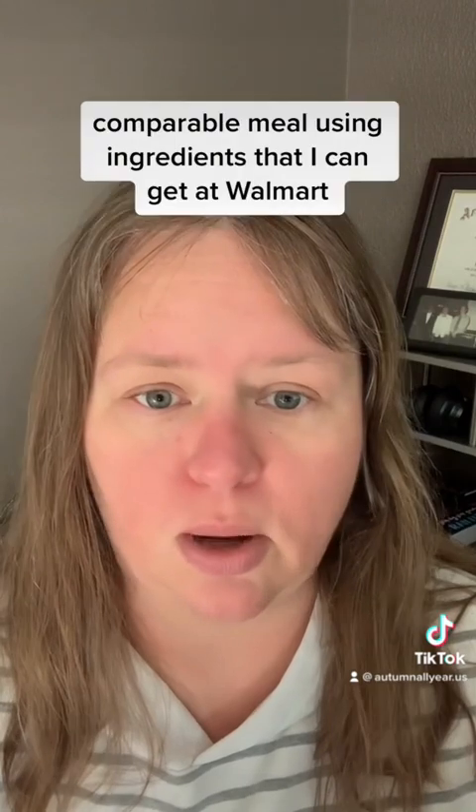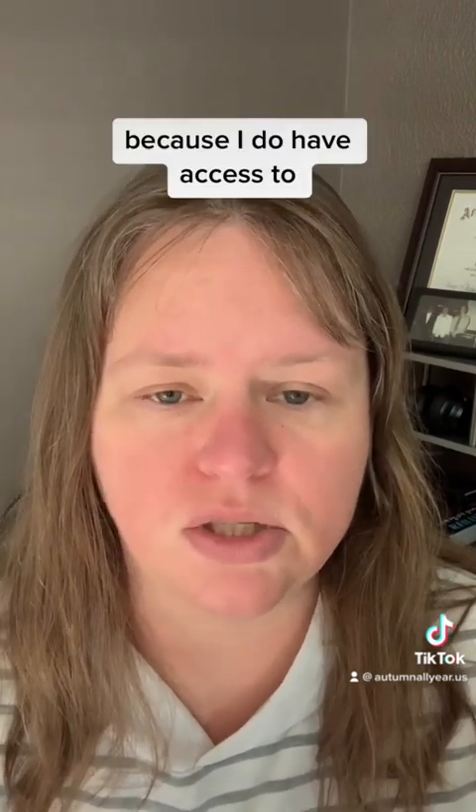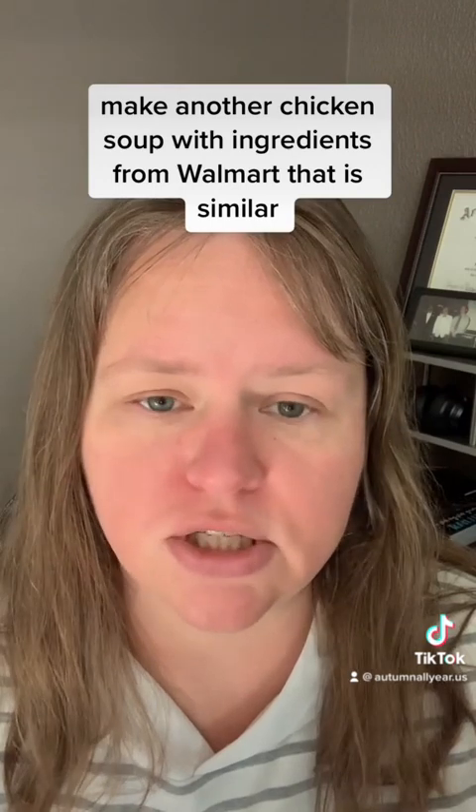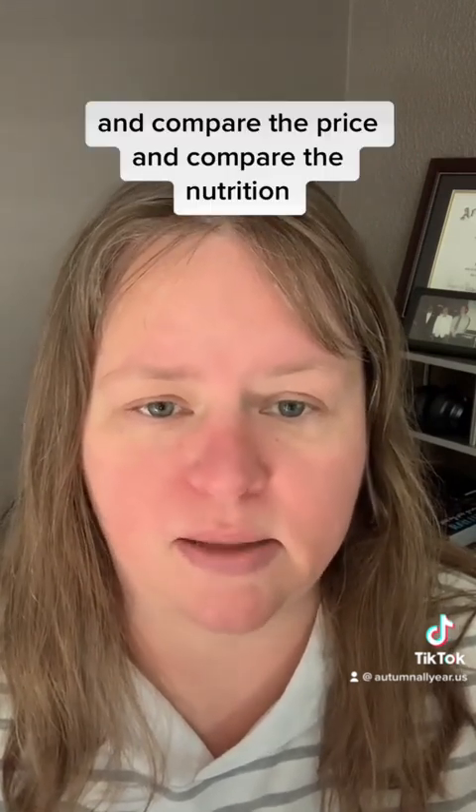Next I want to try making a very similar comparable meal using ingredients that I can get at Walmart, because I do have access to a few more things at Walmart than I can get at the Dollar Tree. I would like to make another chicken soup with ingredients from Walmart that is similar and compare the price and compare the nutrition.